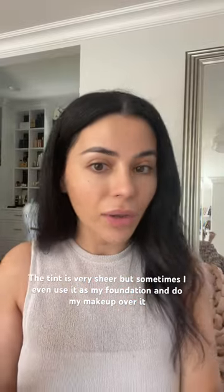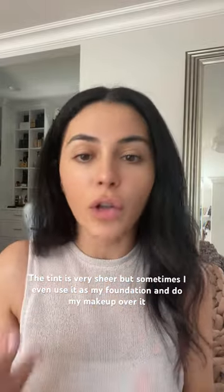It's a very lightweight formula and it kind of evens out my complexion. You can see that it just evened everything out. It gave me a nice healthy glow. I had a little bit of redness and it covered that up too, and I get the sun protection.